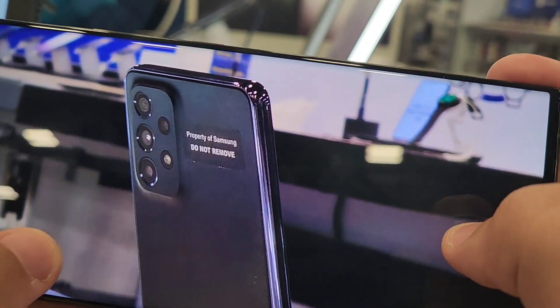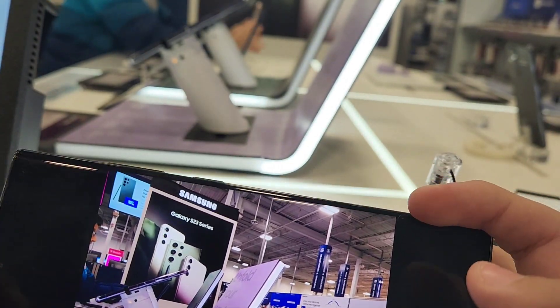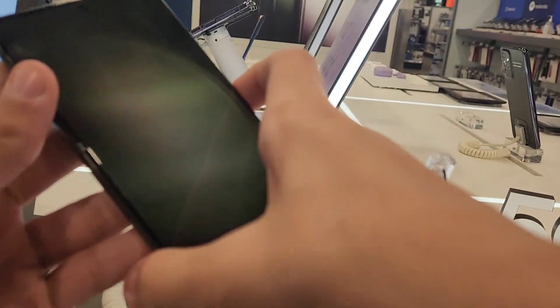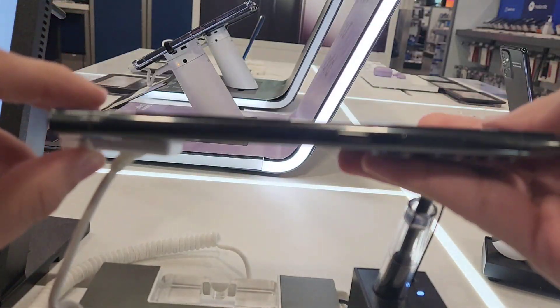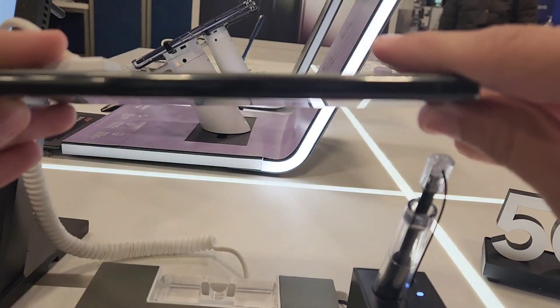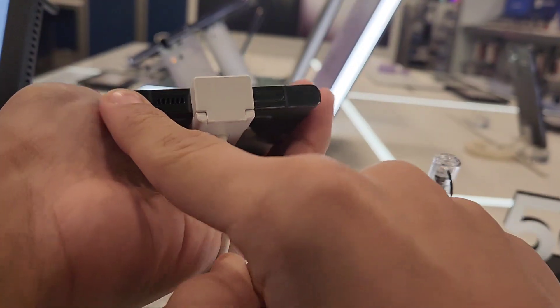Look at this phone, look how detailed it is. I don't know what magic Samsung is doing here but it's looking good. Let me show you guys the front — the top is nice and flat and it's boxy. The side is nice and boxy, and it has the S-Pen guys.